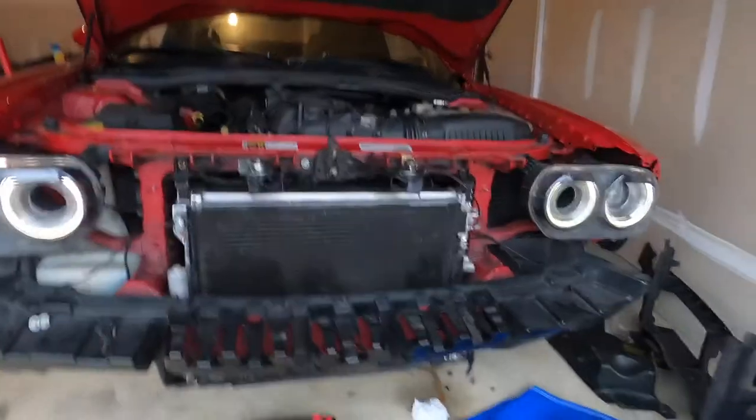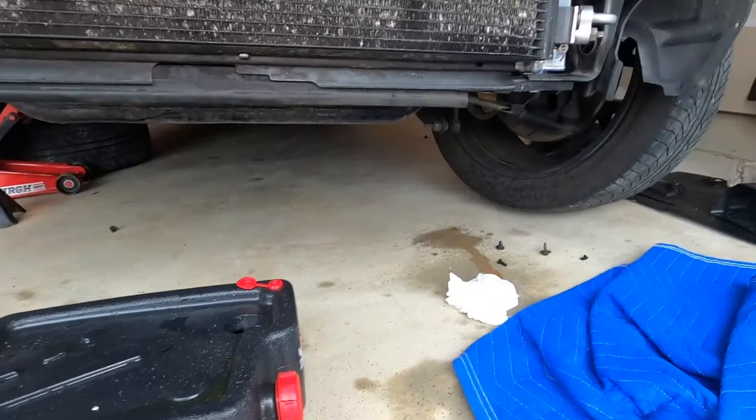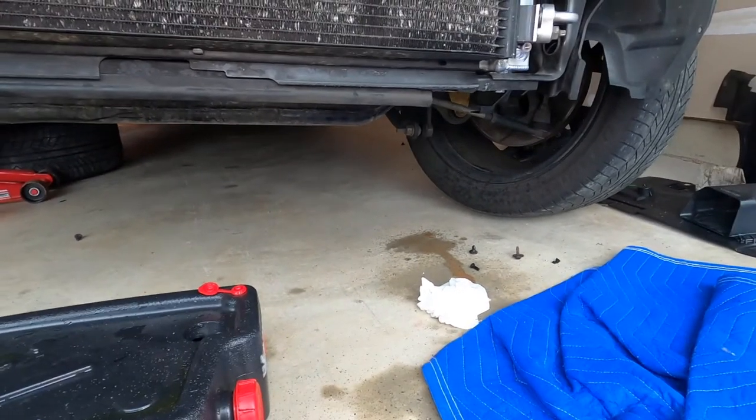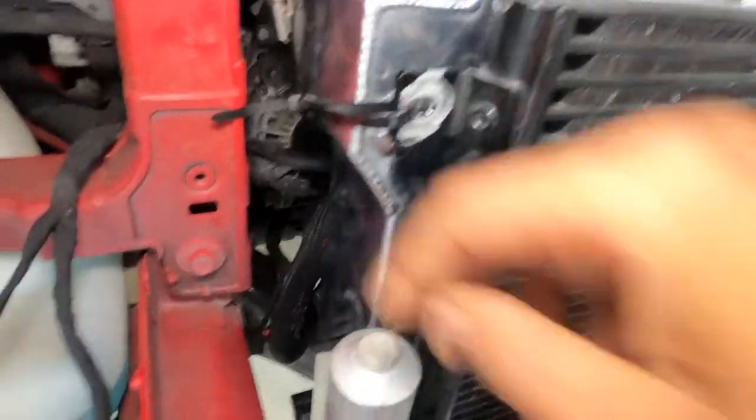We got it in and it runs fine. There's a little bit of coolant on the floor because I spilled some, but there are no leaks. The only thing is I had to ghetto-rig the fan so the trans cooler wouldn't rock, other than those two holes not lining up.